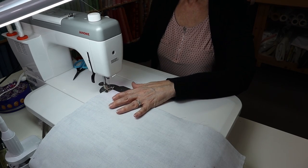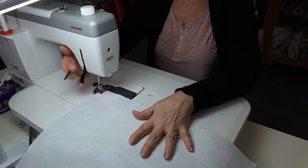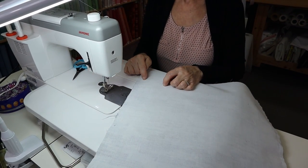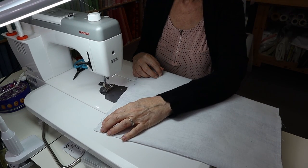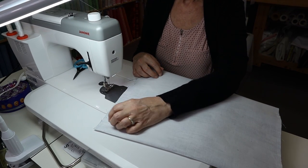Now I'm going to run over to my pressing station and press these seams open just like I did on the outer shell, then box my corners because you already know how to do that. And then we're going to come back and put the straps on and the lining.